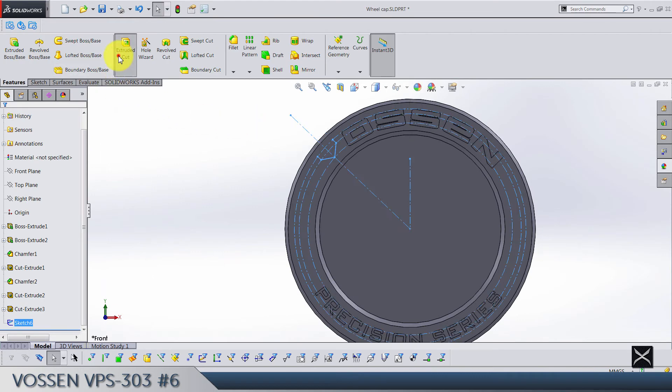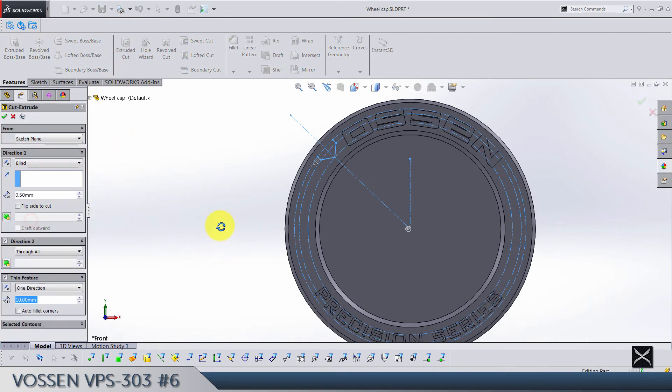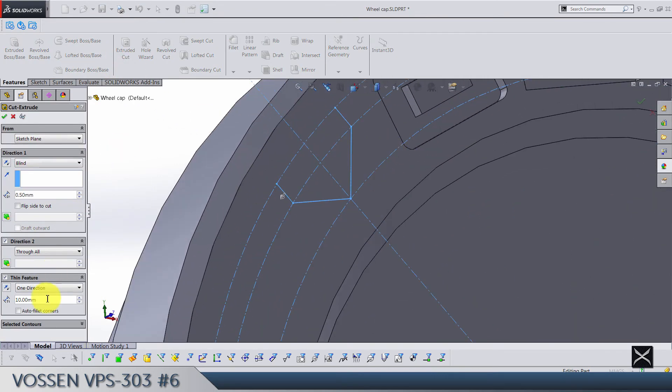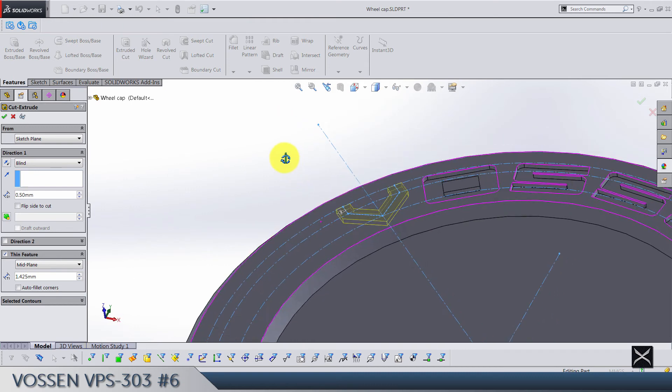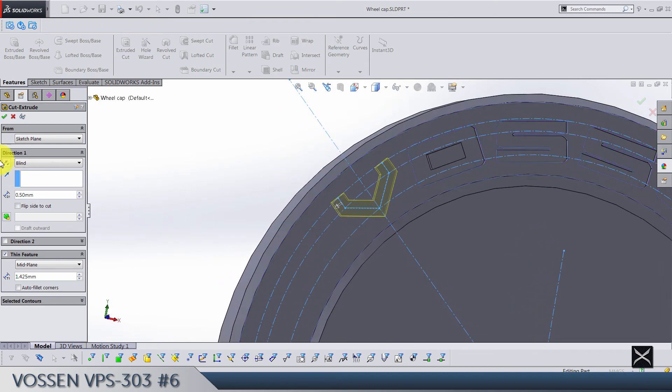Exit and do an extrude cut — it's going to be a thin feature. The thickness value is 1.425. Deselect this direction, just use 0.5. In this one direction, select mid plane. Make sure this is 0.5.